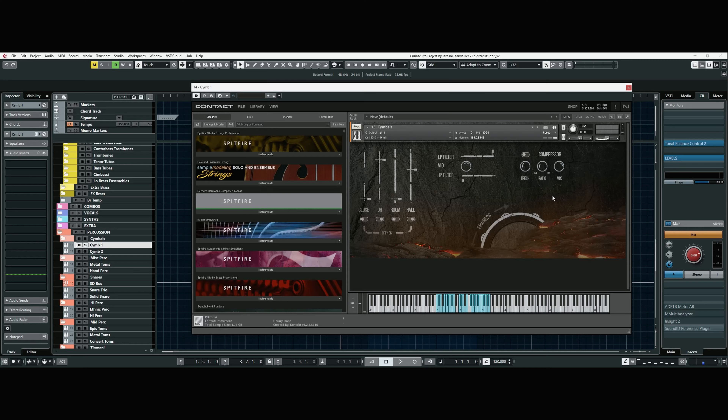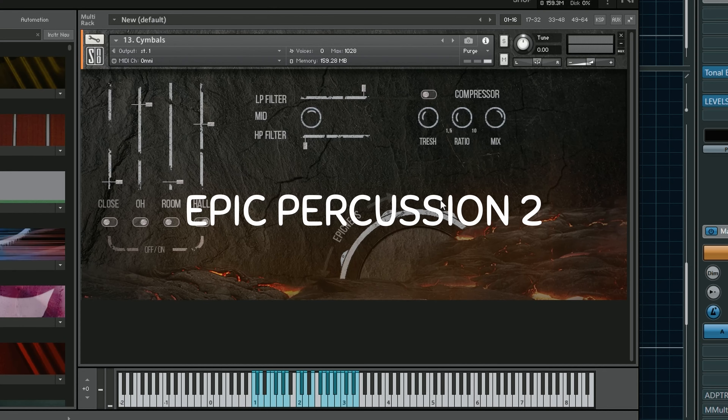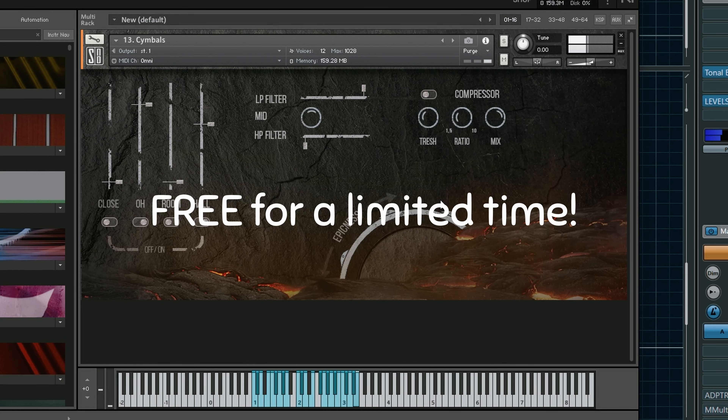So let's begin. Today I'll be using Epic Percussion 2 by Splash Sound, which is currently free. Download it while you can.